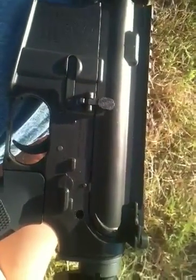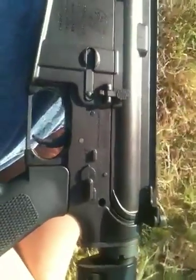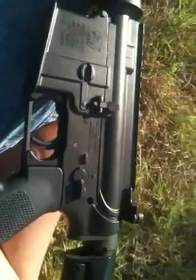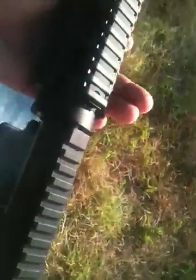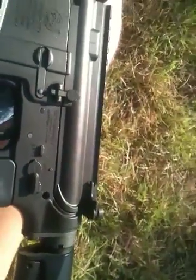Hey guys, Jedi here from AirsoftRx and TX911gear.com. This is the King Arms M4A1 GBBR. I have added a Troy battle rail to it — this is one of the older models of the rail. One thing I wanted to do is crack this one open and talk about the internals.